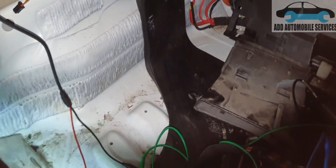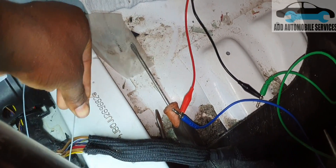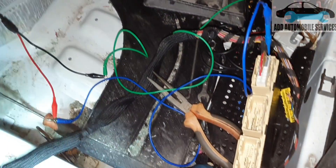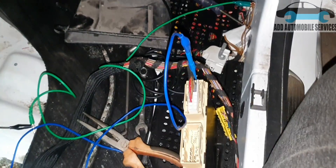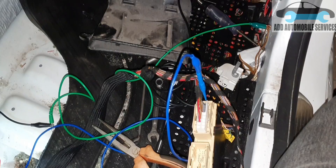That means it's working. But when I disconnect this signal wire — the wire that brings signal to it — you won't hear any clicking sound when operating. But when I connect these two wires together and operate it, you can hear the clicking sound from the control unit.